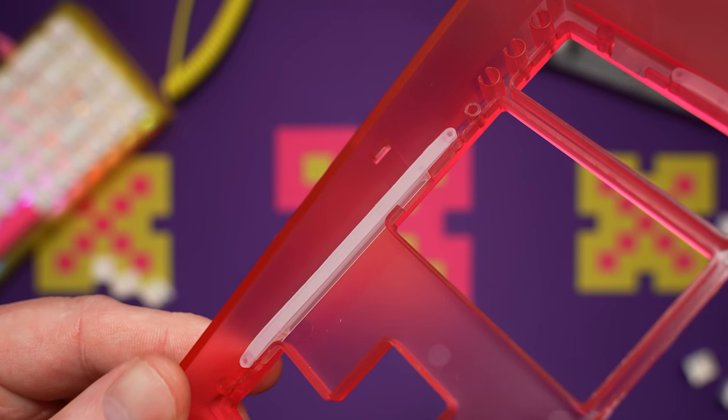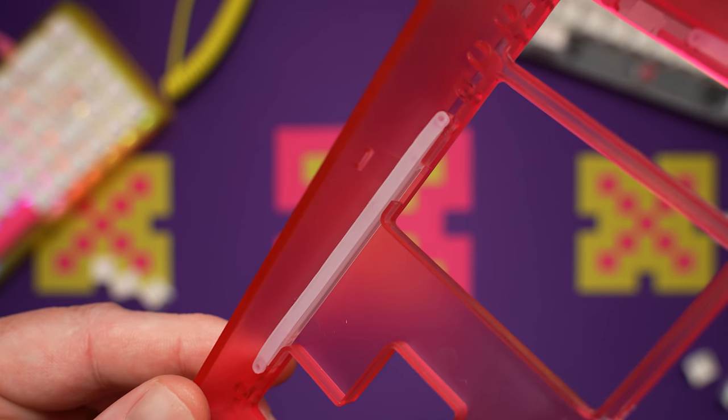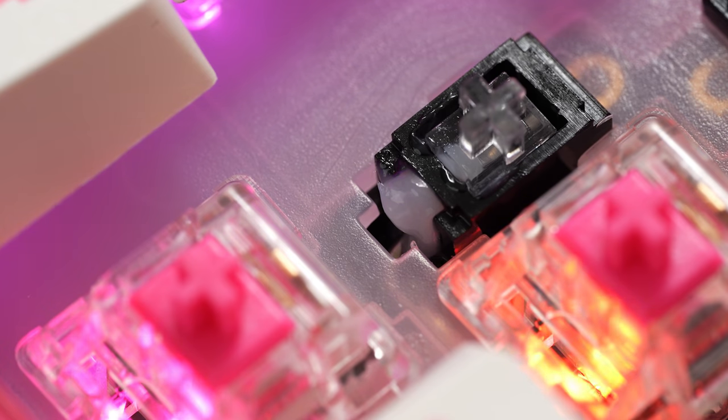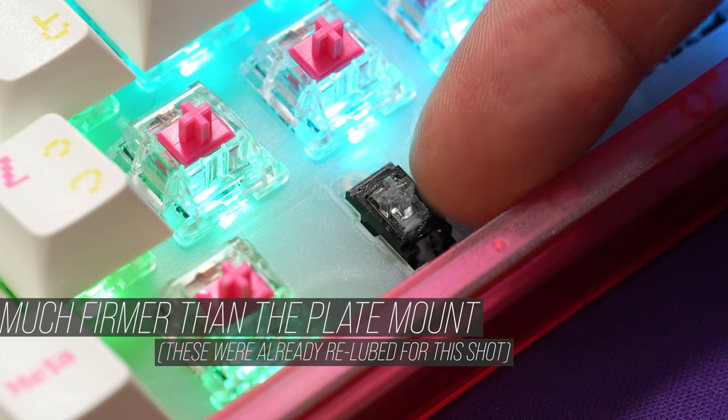The internal design is mostly the same, but this board has silicone dampeners inside to isolate the top from the bottom. The NK87 has screw-in PCB mount stabs and overall sounds a lot better to me stock — they're generously lubed here as well. Most people would never even touch these, but I'll still lube the spacebar again. With PCB mount stabs, you normally have to take the whole board apart to do this, so a lube syringe is definitely the move.